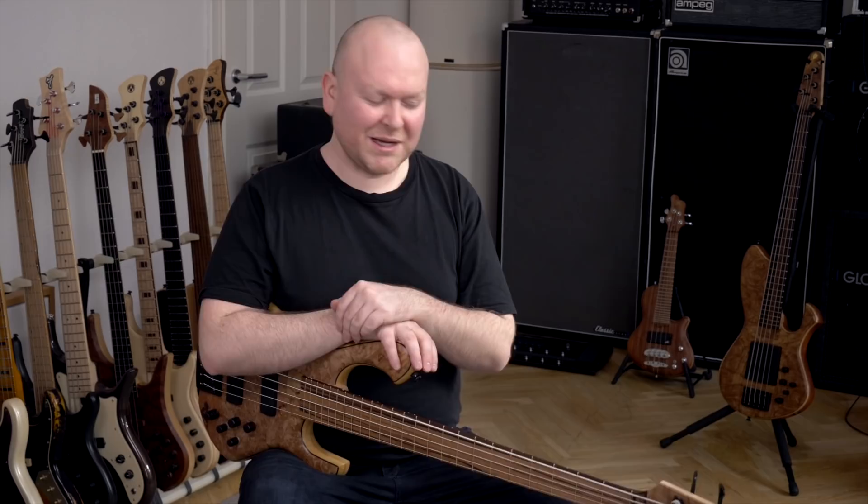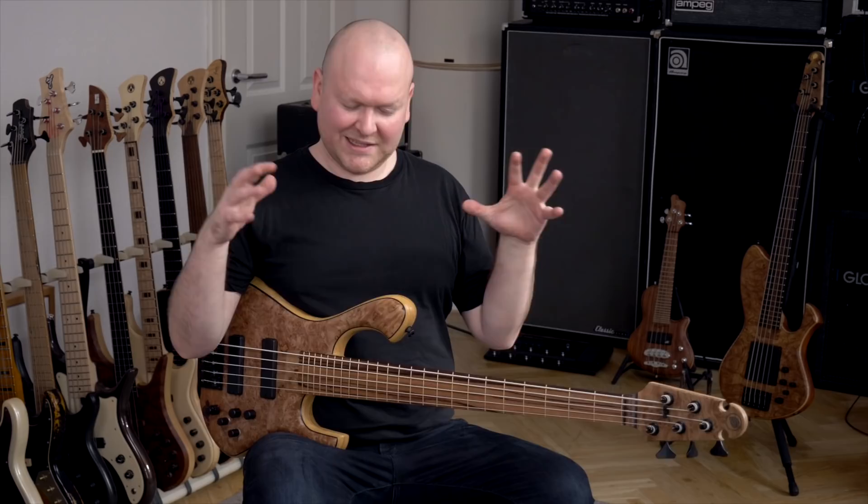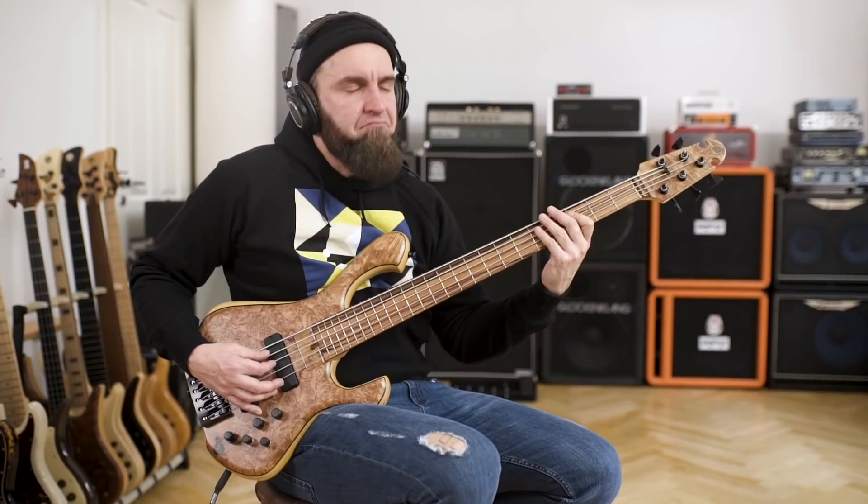Finally we're through all the specifications — of course this stuff is all very interesting, but with this bass what I rather want to talk about is what it feels like, what it sounds like, because this is really something special. Let's first listen to another sound sample.